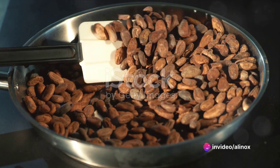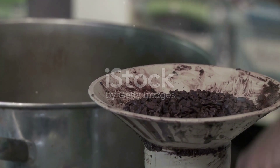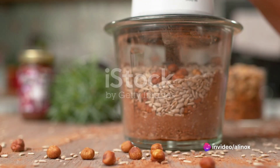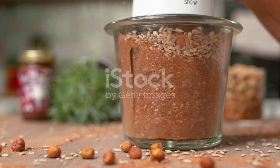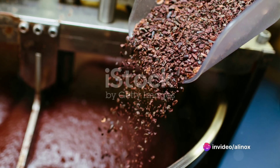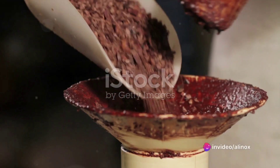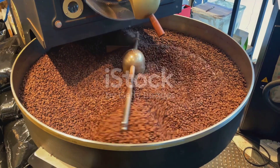Next, we'll separate the nibs from the shells. The nibs are the meat of the bean and what we'll use to make our chocolate. This process is called winnowing, and is traditionally done by hand. But you can also use a hairdryer to blow away the lighter shells, leaving the heavier nibs behind. Be prepared — this can get a bit messy. Once we've collected our nibs, it's time to grind them into a paste. This process releases the cocoa butter, transforming the crunchy nibs into a smooth and creamy substance. You can use a grinder, food processor, or even a mortar and pestle if you're feeling a bit old school. Keep grinding until you have a thick, glossy paste. Your cocoa beans have transformed into a rich, chocolatey paste, ready to be turned into delicious chocolate.